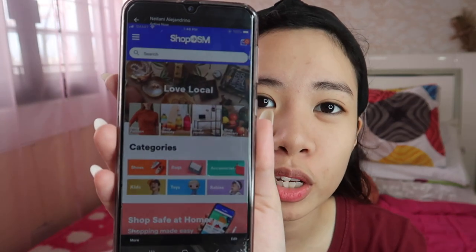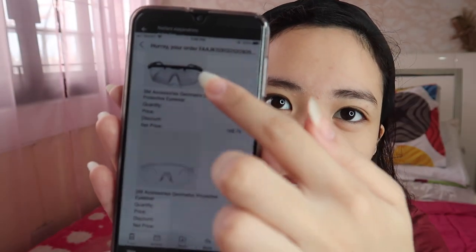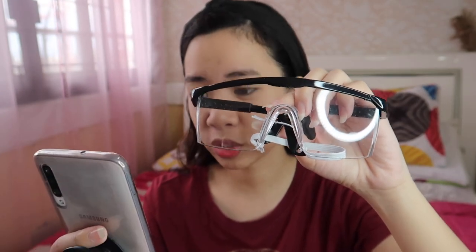So, the first products I'll show you are from Shop SM. On the Shop SM app, the products we bought include two types of goggles. The first one is the SM Accessories Geometric Blacktop Frame Protection Eyewear — or just goggles in short — priced at 149.75 pesos, basically 150. Ito siya, guys — napakaganda niya.